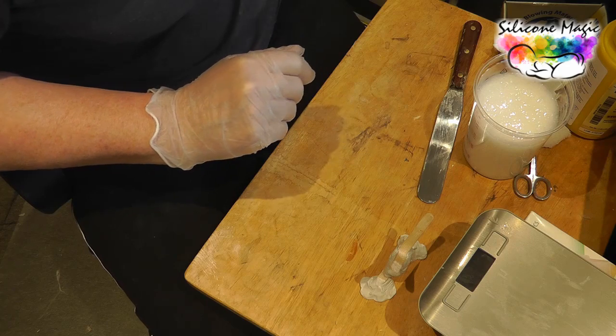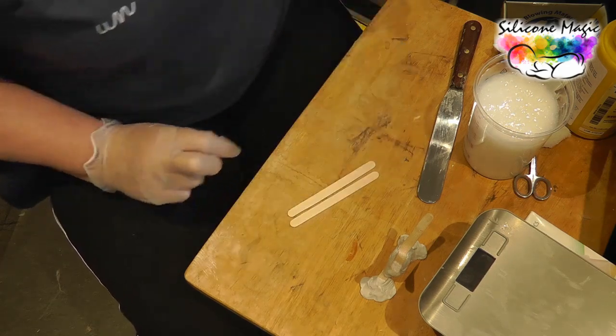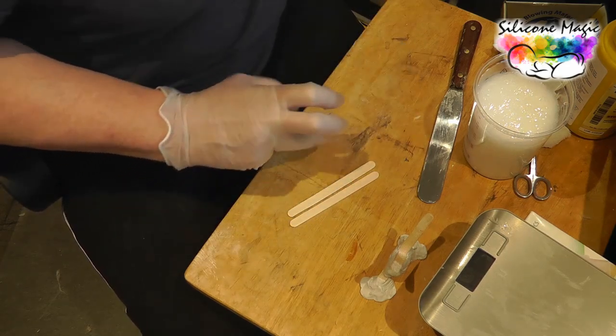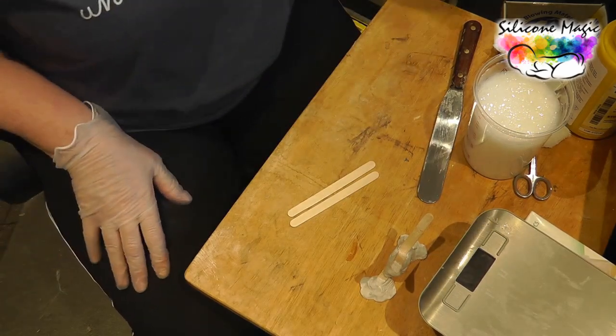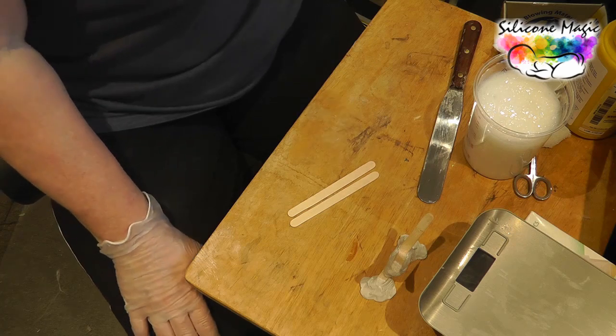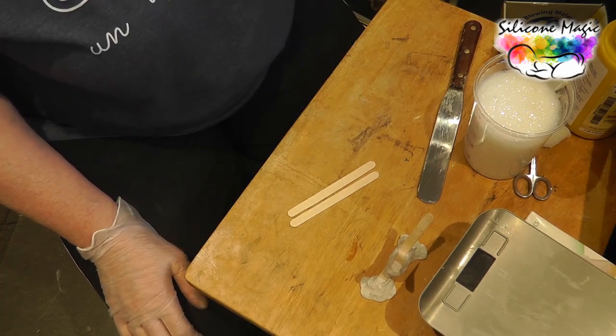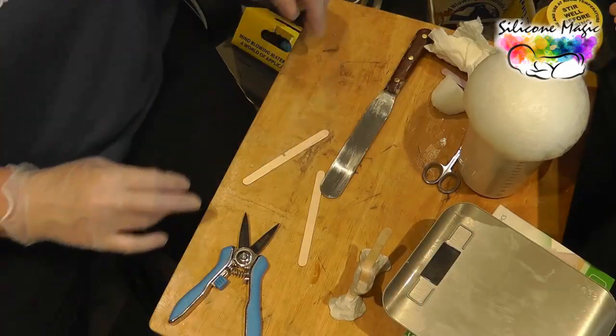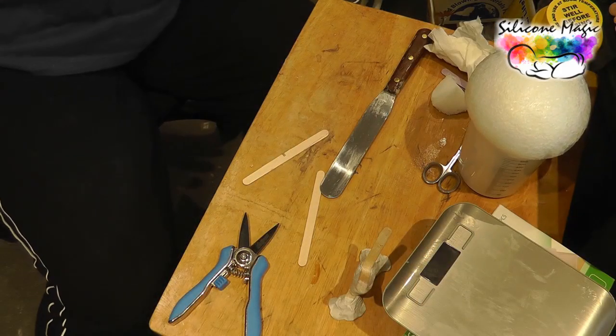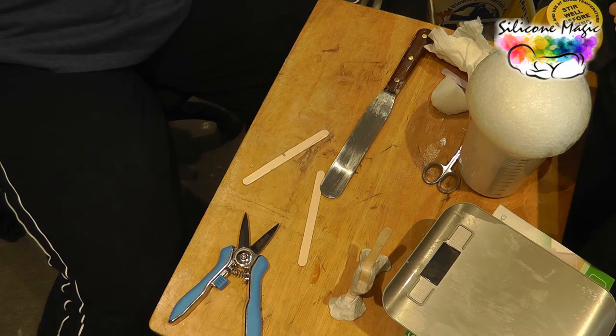For each one you want two sticks, so basically you're going to need eight lolly sticks for doing this. And it wouldn't be the same if I didn't lose something — I've lost my knife, which I know I brought upstairs. So get a knife and don't lose it.